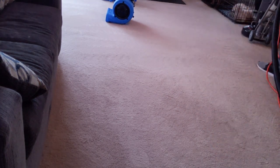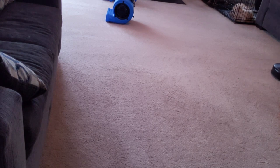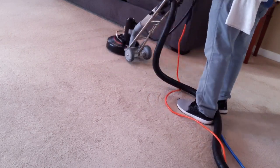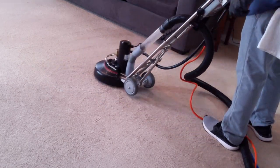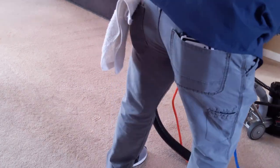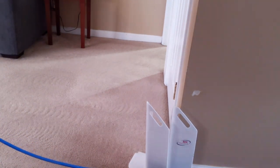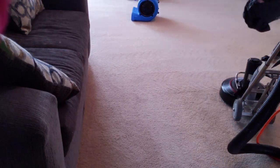Typically these carpets dry pretty quick — usually three to four hours and it'll be dry. Sometimes if you put a lot of water down, perhaps with these carpets, they take about five hours — but typically that's as long as it takes.